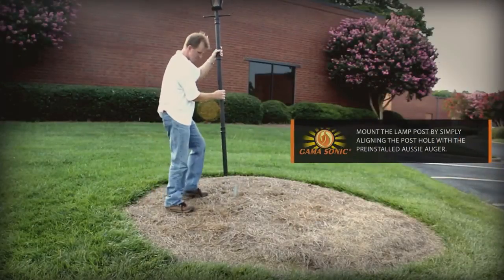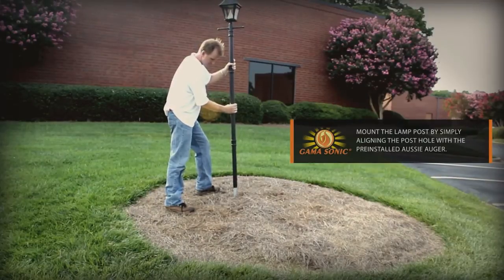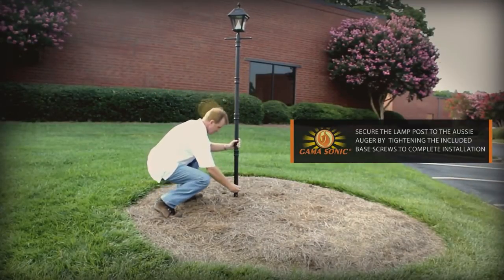It's now time to mount the lamp post by simply aligning the post hole with the pre-installed Aussie Auger. Now simply secure the lamp post to the Aussie Auger by tightening the included base screws to complete the installation.